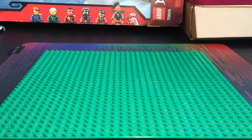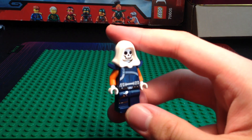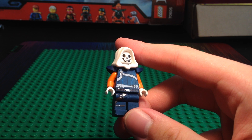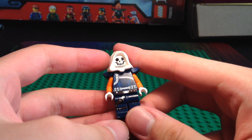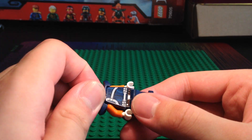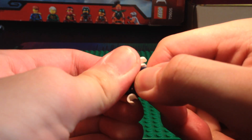Let's get into the first custom: we have the custom Purist Taskmaster. This is honestly a mix of the MCU version and the comics Taskmaster, but based more off of the Taskmaster from the comics.